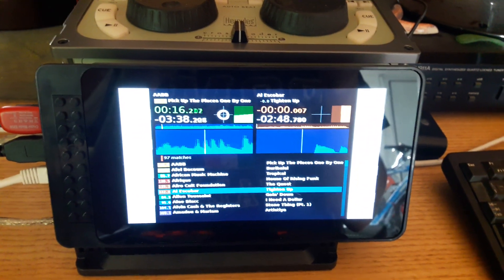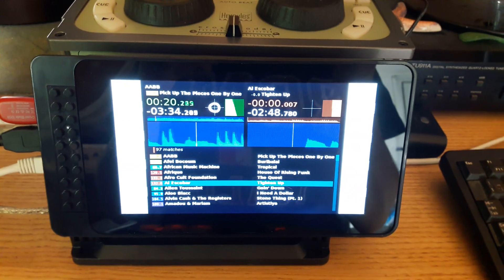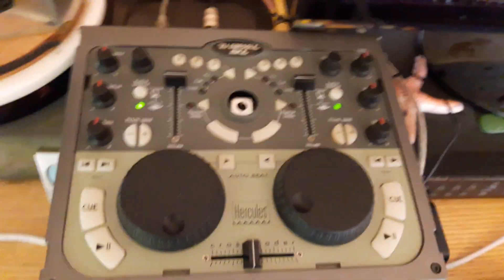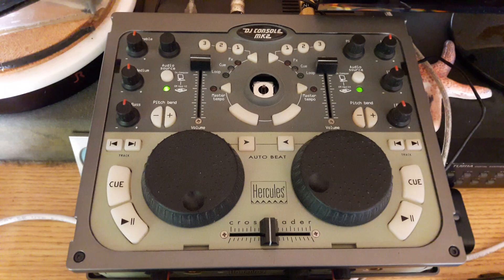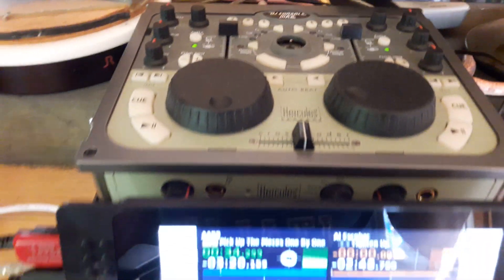Lots of people have been asking about how to use Pi Deck with two turntables at once, or two decks. For this you're going to need either a four channel sound card like this one — this is a Hercules Mark II, it's a very old interface now but it still works just fine — or you can use two stereo interfaces and chain them together with USB.